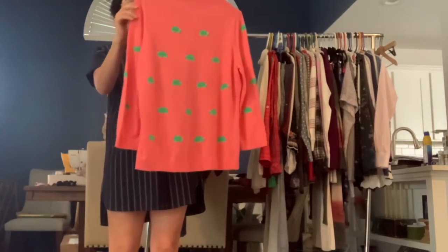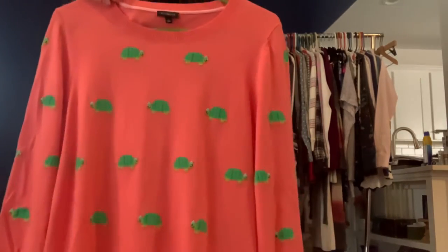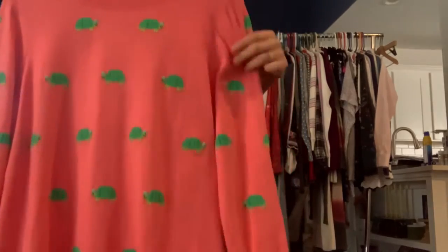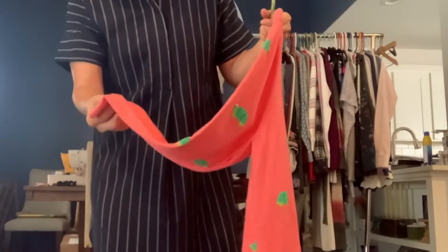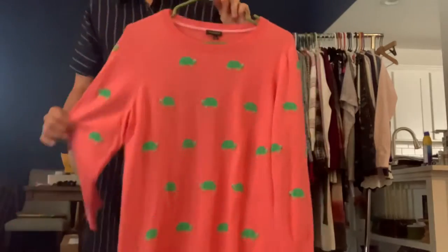Got a Talbot size large — this is the cutest sweater. It has turtles on it, and the turtles on top of their head have some little beadwork on it, so it's kind of an all-over print, even on the back. It's kind of a melon pink color as the base. It's a lightweight sweater.